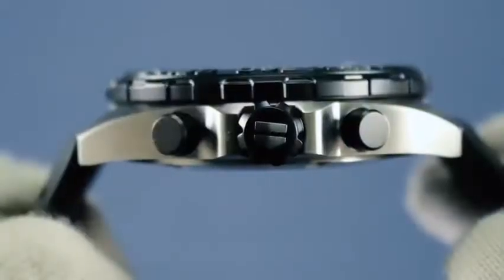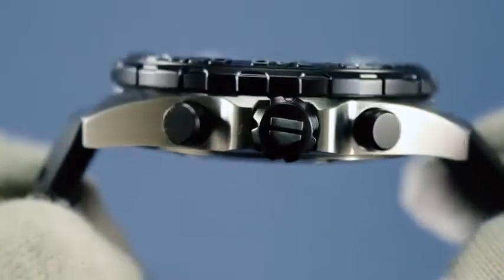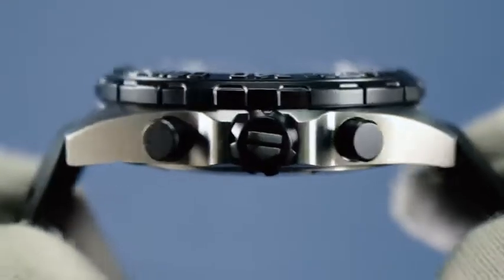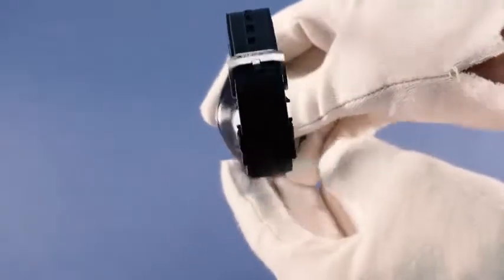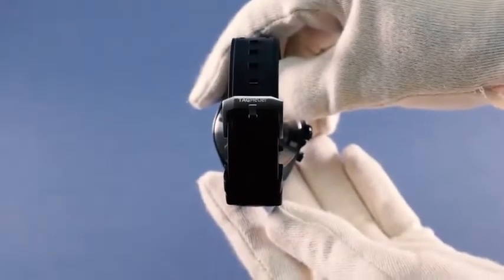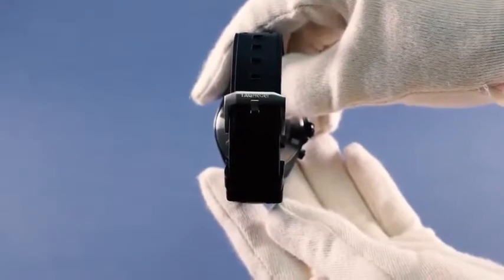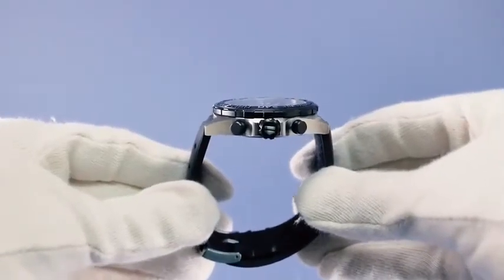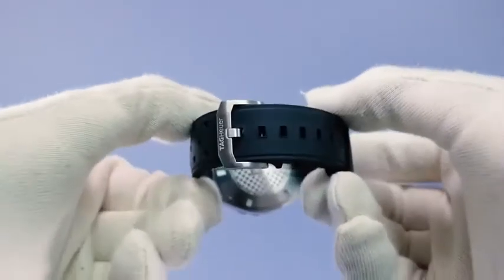On the side you'll find an easy-grip crown featuring the Tag Heuer shield and two titanium carbide coated steel push buttons. The watch features a black perforated rubber strap, extensively tested to withstand rigorous rubbing, twisting, and pulling over time, making it great for sports. This is a battery-powered watch with a Swiss-made Tag Heuer quartz movement that is very accurate, with a variation of only a few seconds per month.